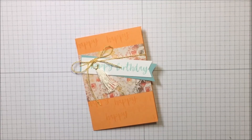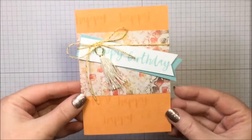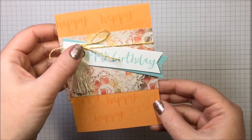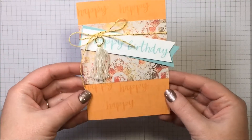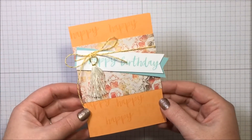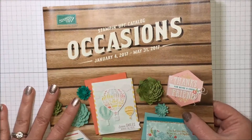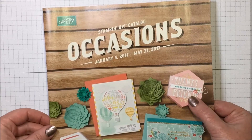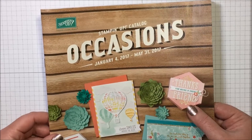Hello creators, welcome to another episode of Melissa's Creations! Today we're making this super cute card. Look at all of this beautiful new product from the occasions catalog — I love it! Let's dive in. The items I'm using today are out of the occasions catalog. Customers can order starting January 4th; demonstrators can order right now.